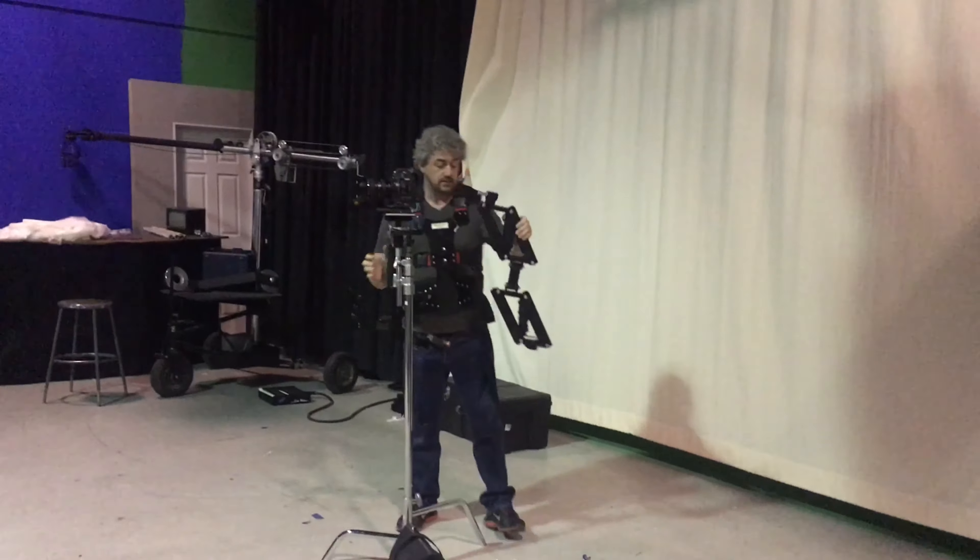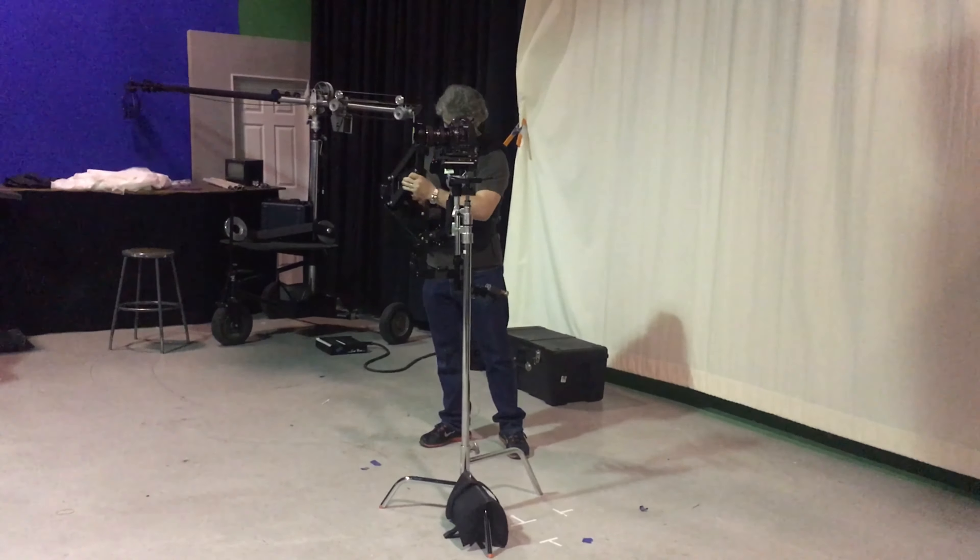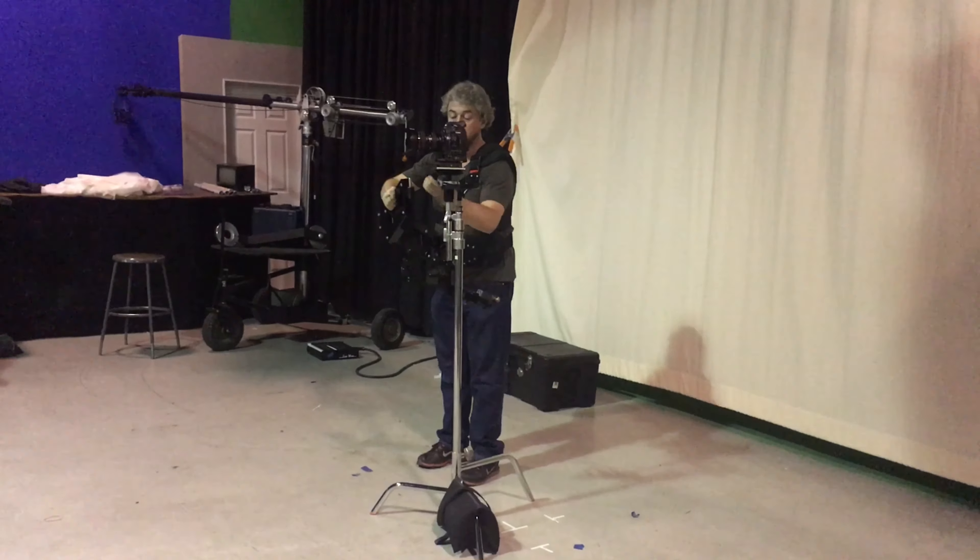Another thing that you'll learn is foot-stepping — simply how to do foot-placing as you're walking with the unit.